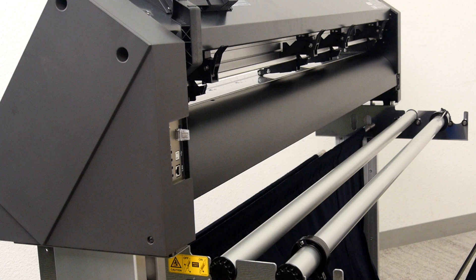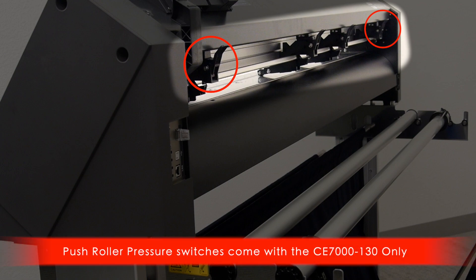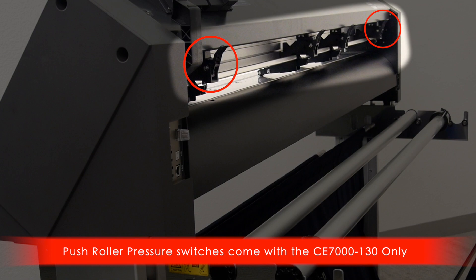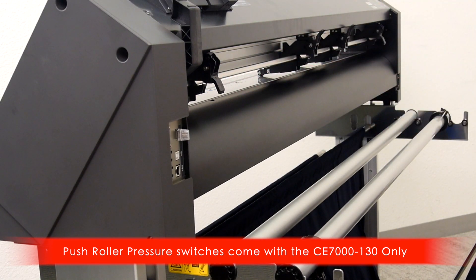If you are starting with a new CE7140, make sure that the push roller pressures are set correctly. This entails setting the outside push rollers to the highest pressure, which is done by putting the push roller switches to the lowest position. To prevent skewing issues, the outside push rollers should always be set with higher pressure than the middle push rollers.